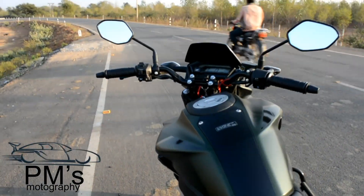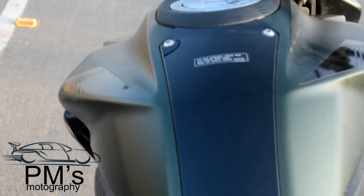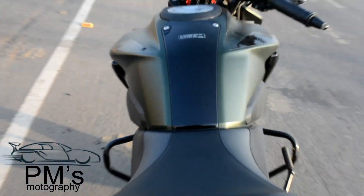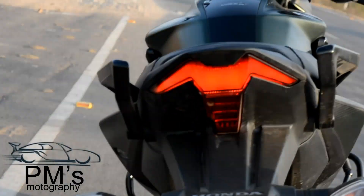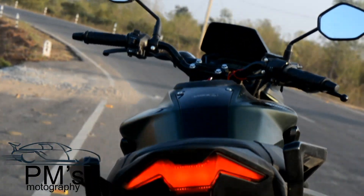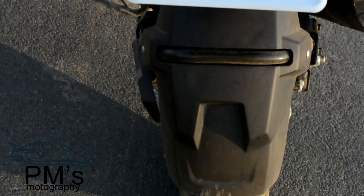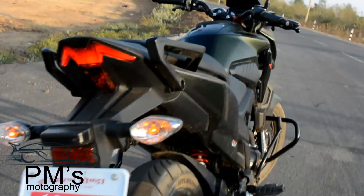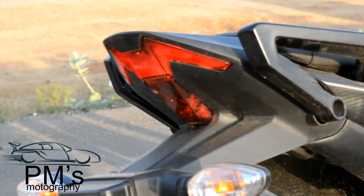The X-Blade comes with LED DRL and the LED lights are very good. In this bike you can see a switch, which is a good feature. When you are riding on the highway, you can see the 4 indicators on the bike.